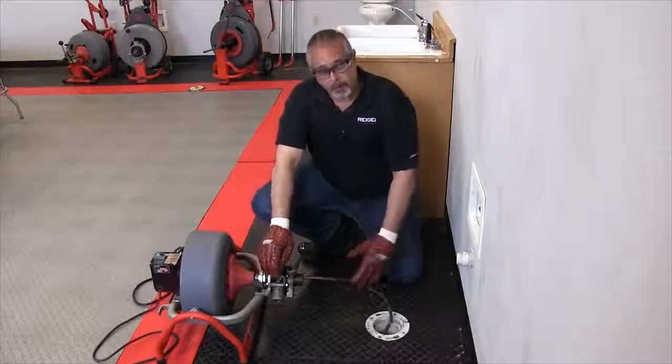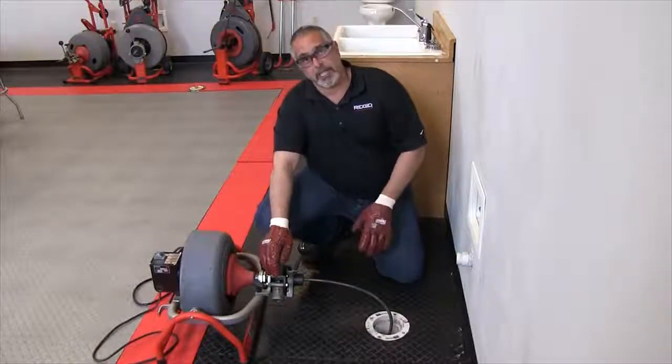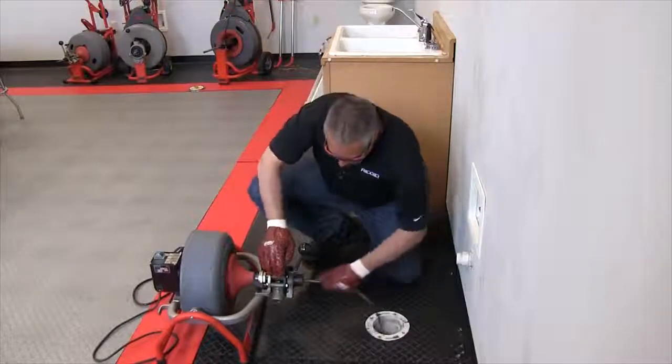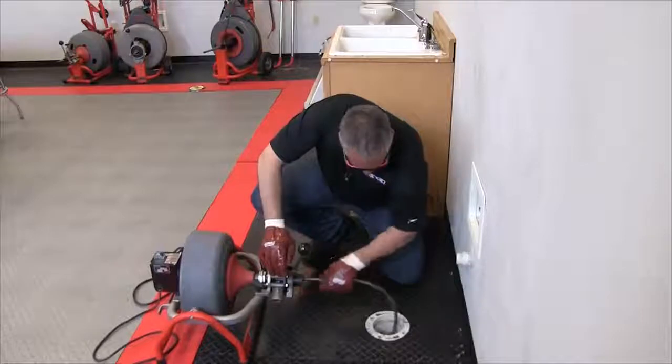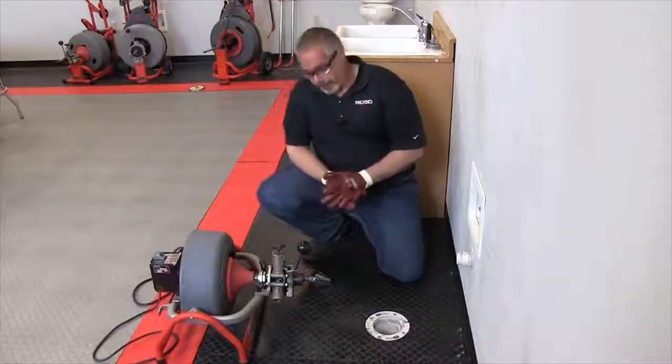Once you feel that you are close — and the noise coming out of the drain is telling me that the cutter is rather close to the opening of the drain — go ahead and push this back the rest of the way manually, and there you have the end of your cable.